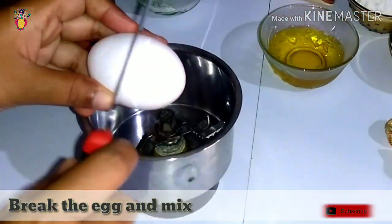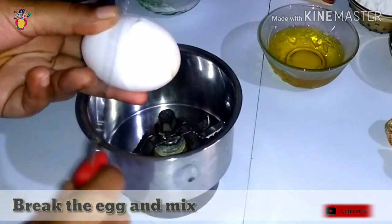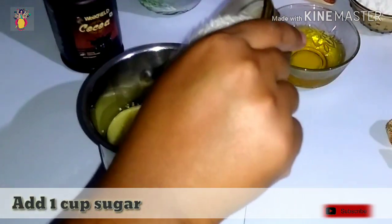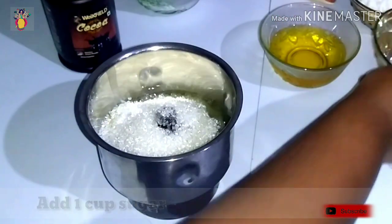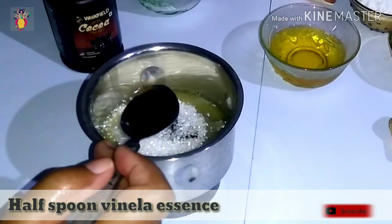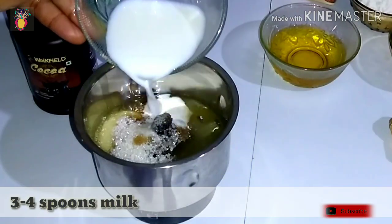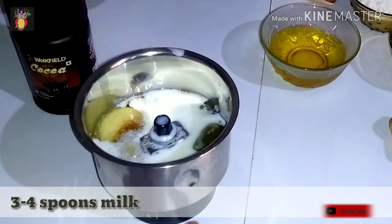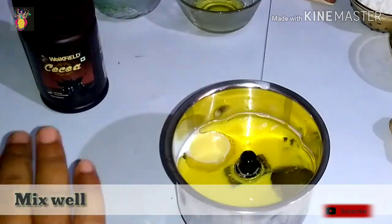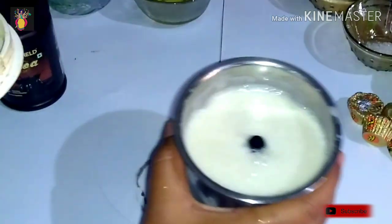First, beat the egg. Break 1 egg, add 1 cup sugar, vanilla essence, 3-4 spoons milk, and 1 cup vegetable oil, then grind them together.